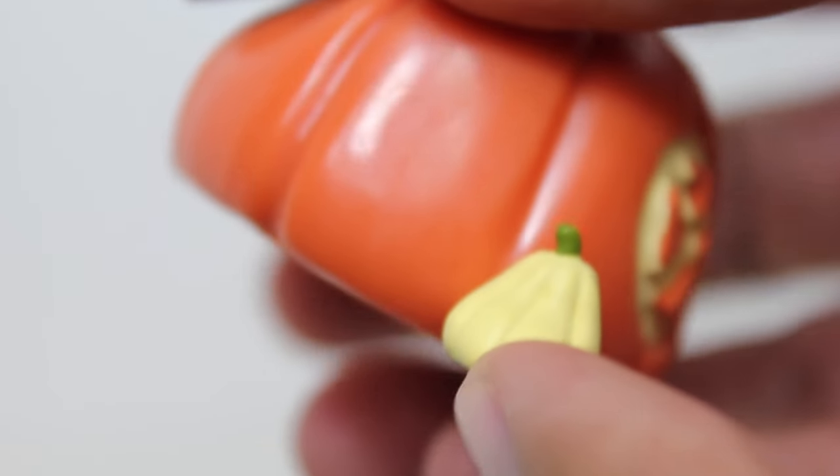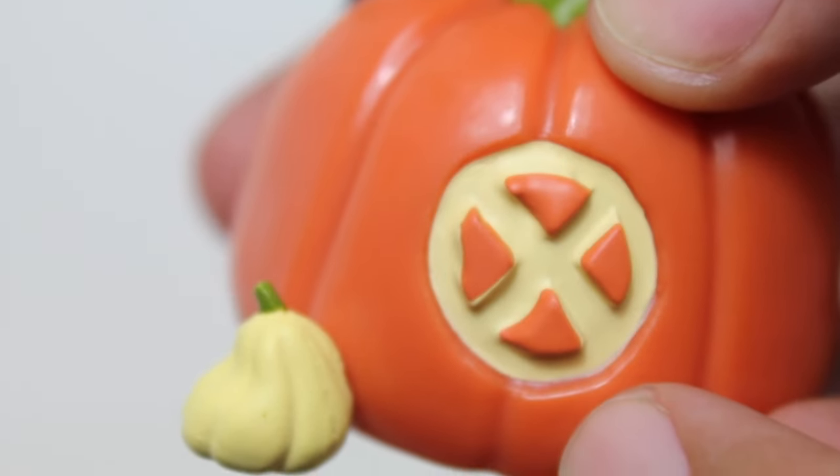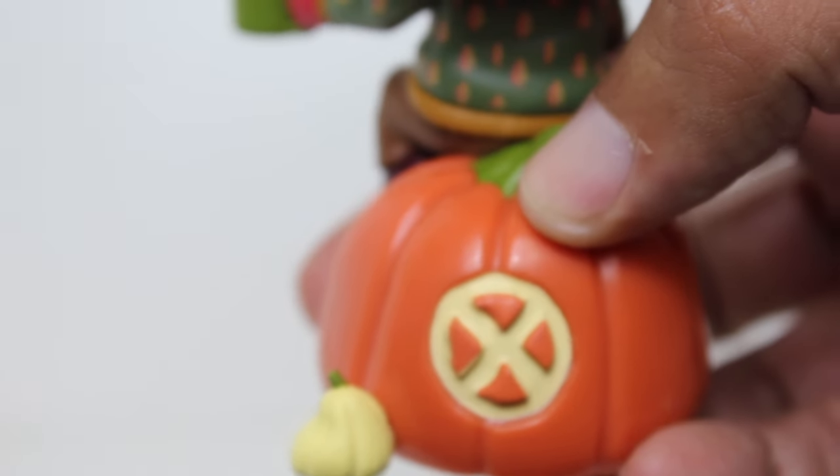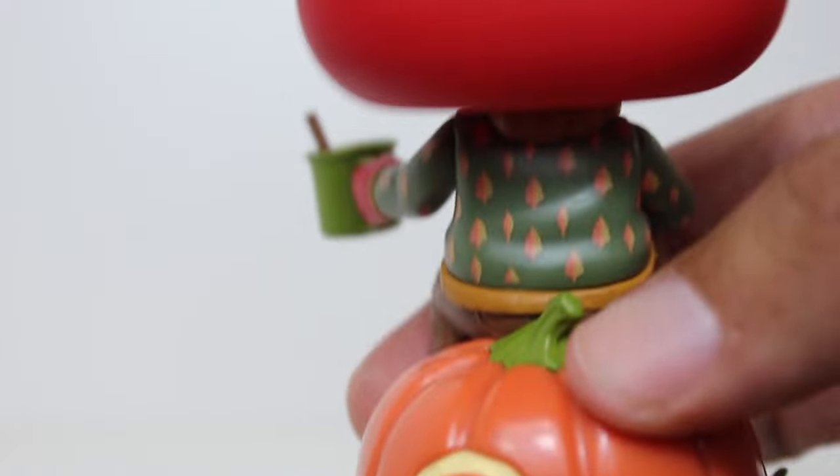The wash on this little small pumpkin is good. This little thing looks good too. I love that they carved a little X-Men reference here — that little X logo, which is a little jack. So it's not just a pumpkin, it's a jack-o-lantern. I really, really dig that.